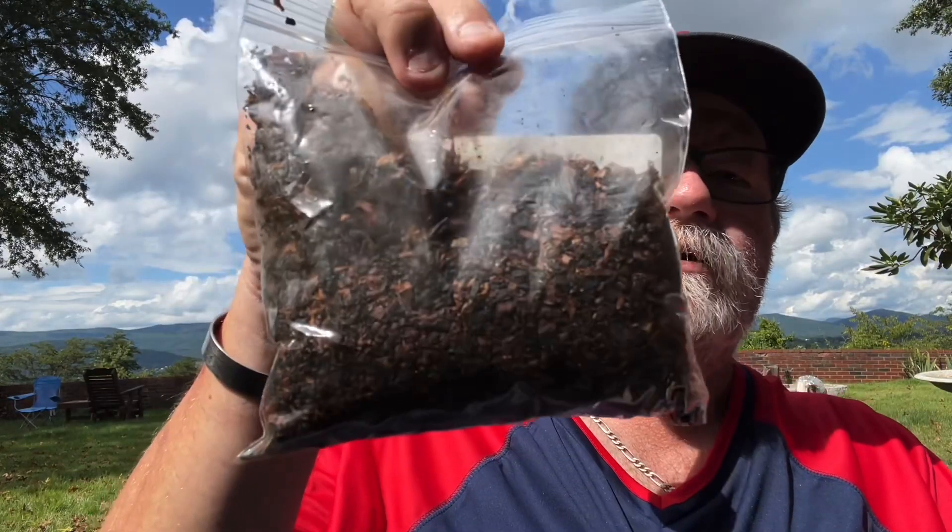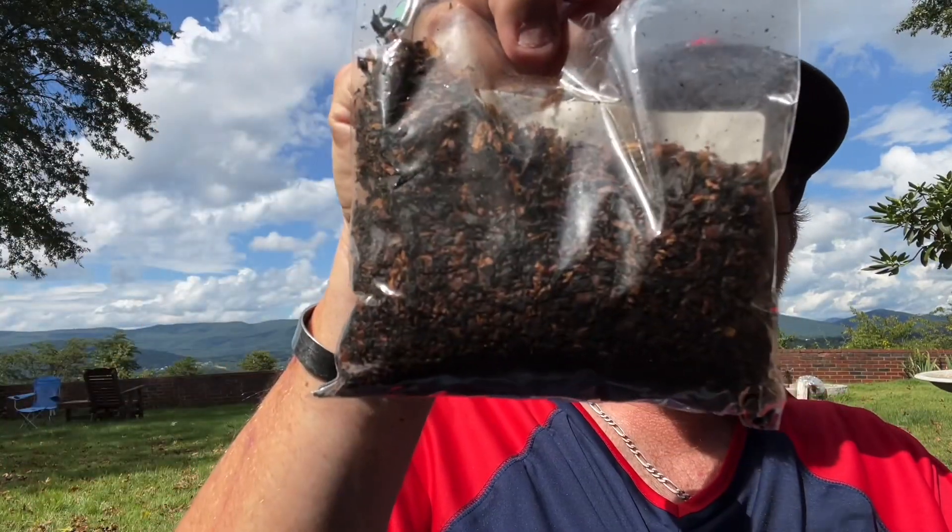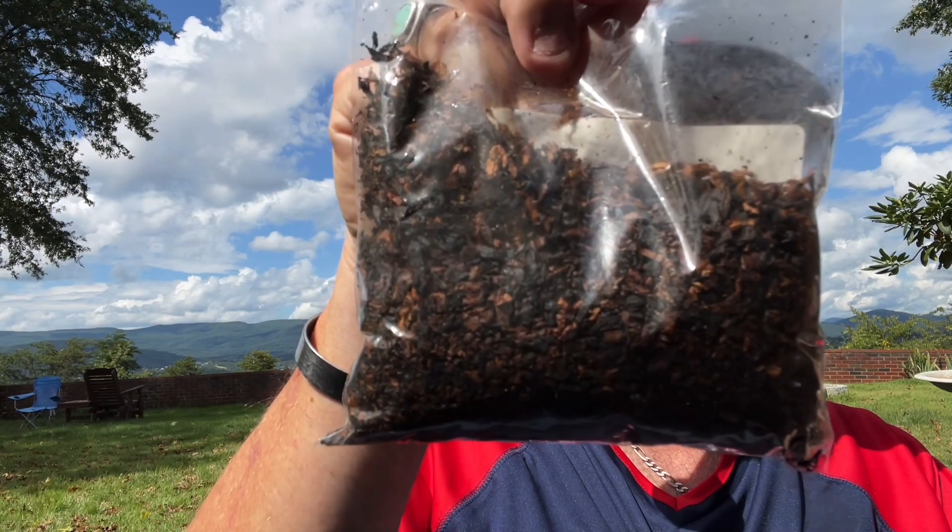I'm not a huge fan of aromatics, but this is a treat — one I will indulge in often. I love this tobacco. Let me give you a look at the tobacco. It's a rather dark blend, as you can see.